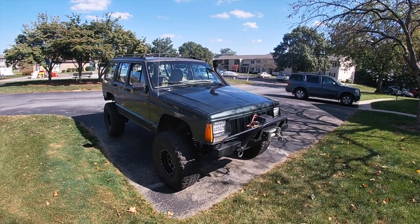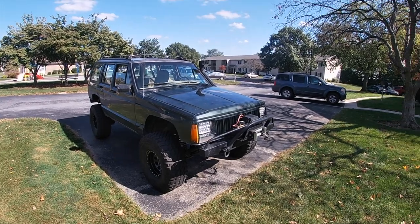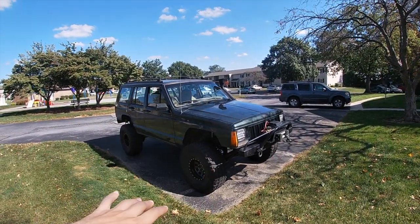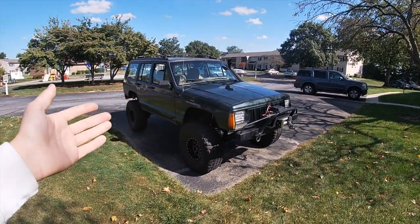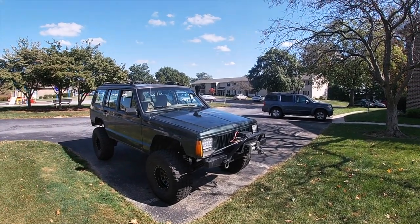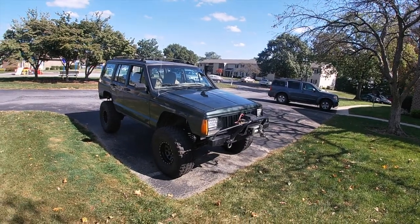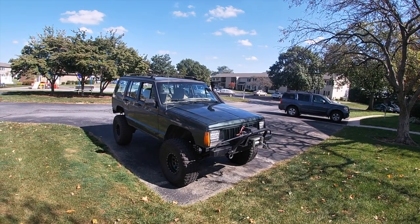I do plan on picking up a project car this winter — it's rare and awesome, it'll be running and driving, and I'm 100% buying it, but the Jeep stays the priority. If you want to see anything from the channel, let me know in the comments. If you're new, hit subscribe and the notification bell. Leave a thumbs up if you enjoyed, and as always — have a great day, live life to the fullest. Peace out.